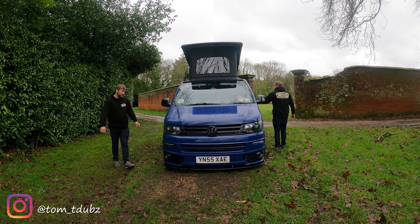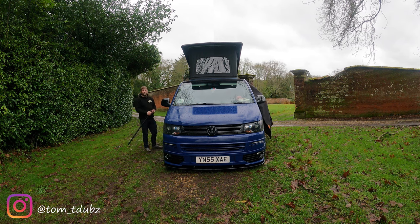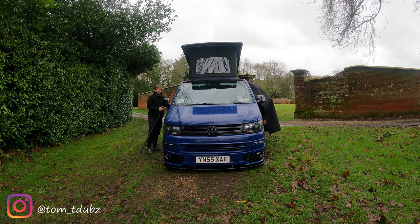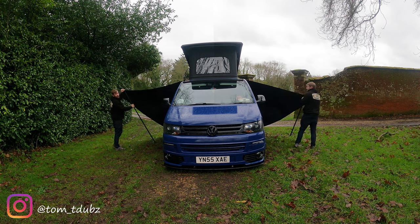Hi guys, welcome back to the channel. In this video I'm going to be fitting what I'm going to call stealth rails - it's a twin rail system on this van, as it's a twin slider.